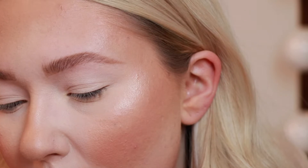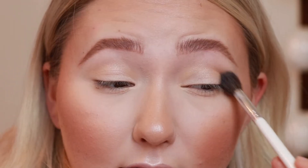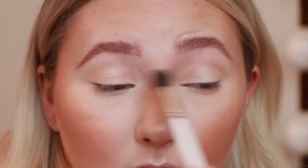This brush is from the Morphe Jaclyn Hill collection — it's brush JH30 — and I'm going to go in with the shade Nectar. It's like a shimmery goldish-peach shade. I just want that to be a nice shimmery light transition shade. I think it'd be really pretty to have this behind the eyeshadow. I'm just gonna blend that right into the crease and build it up. As you can see, it's just a really soft gold-peach shade. Normally I don't put shimmer in the crease, but I'm going a little out of my comfort zone today.